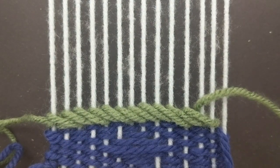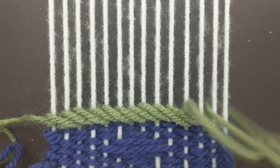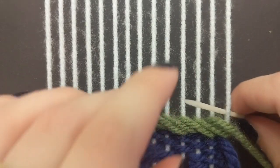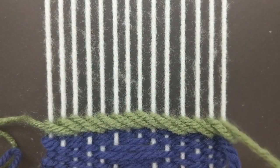To finish off this row, you're going to wrap it around the last two warp strings. Then wrap it around the last single warp string to start going back the other way.